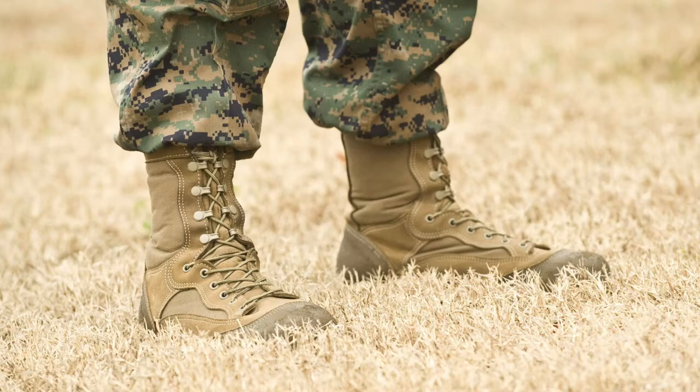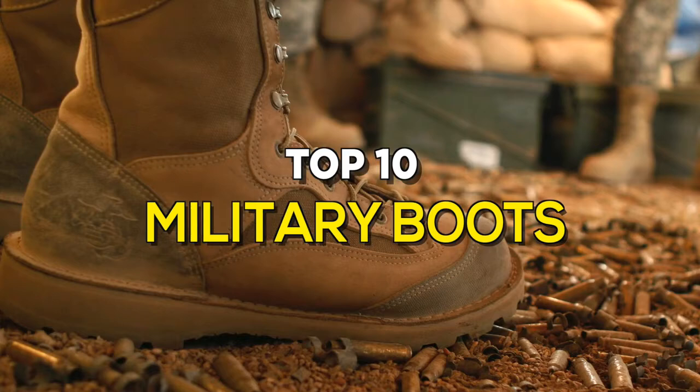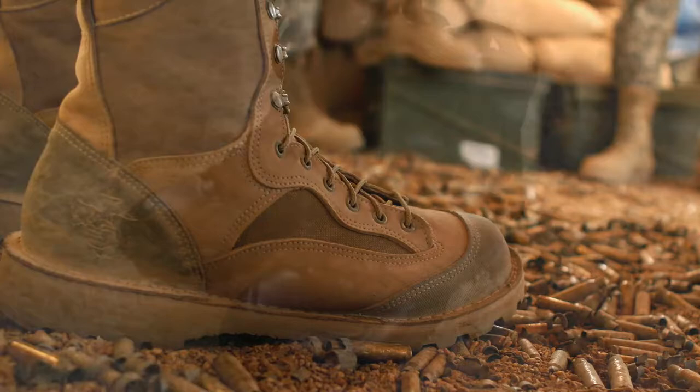Military boots are designed to be worn by soldiers during combat, providing a combination of grip, ankle stability, and foot protection suitable for rugged environments. There are a large number of military boots available in the market, so you should choose the type depending on your situation. Here are some of the best in the business.